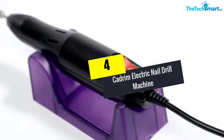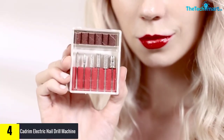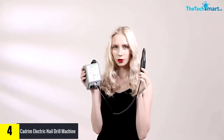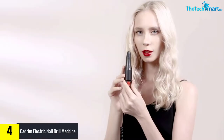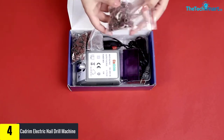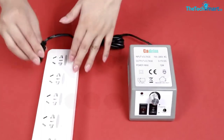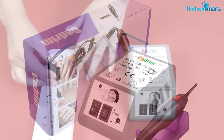At number four, we have the Cadrum electric nail drill machine nail file drill set kit for acrylic nails and gel nails. Cadrum offers you a top-of-the-line noiseless nail drill that doesn't lose out in terms of performance or convenience. It is made from premium materials that include a durable but lightweight metal body and premium internal components. With this single machine and the drill bits that come with it, you can do sanding, grinding, rounding, polishing, and more.